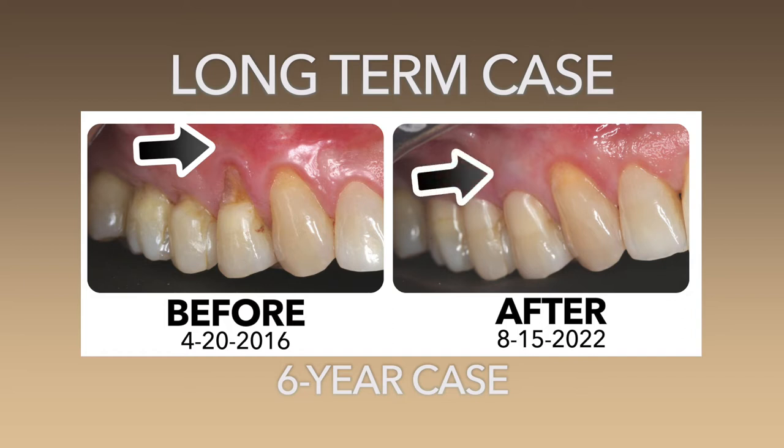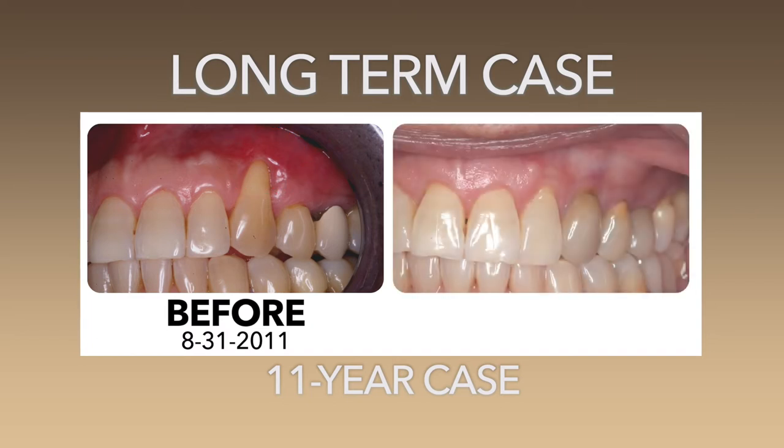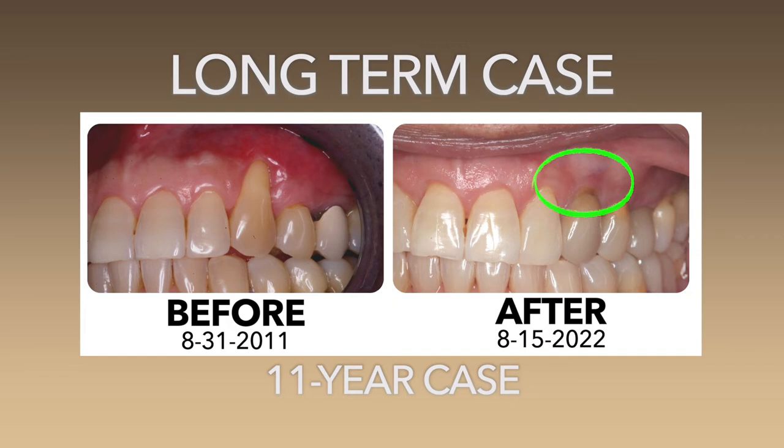Just as interesting — maybe more — is the upper left side where we have tooth #11. Notice the tissue condition of number 11. We did that particular tooth on August 31st, 2011. Today is August 15th, so it's almost exactly 11 years ago. Look at the tissue here — look at how healthy this is. From before, all unattached tissue, no attached tissue at all, all inflamed. Now with the Pinhole Surgical Technique, we're able to correct this problem, and this was 11 years ago.